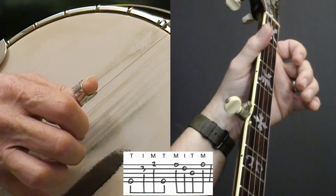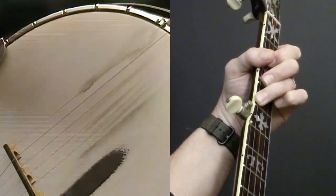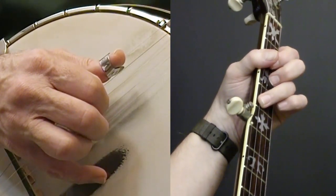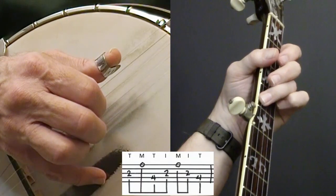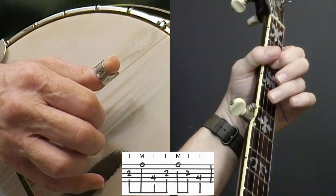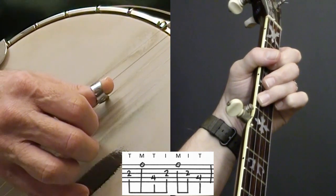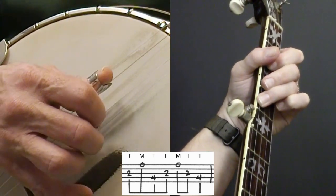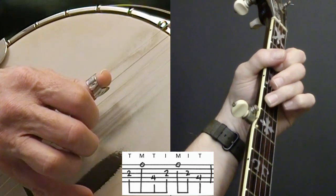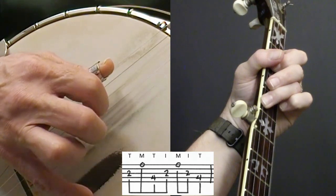I'm going to start back at a slide again - the two to four slide: three, two, one, hammer. Next measure is going to be a D chord, so I'm using two notes on my D. Hopefully you have worked on your D chord with all four fingers. In this case I'm just using fingers three and one - first finger on the second fret of the third string, third finger on the fourth fret of the fourth string, everything else is open. So I'm doing: three, one, four, three, one, three, four. And that last note is a quarter note, so watch out for that: one and two and three and four.